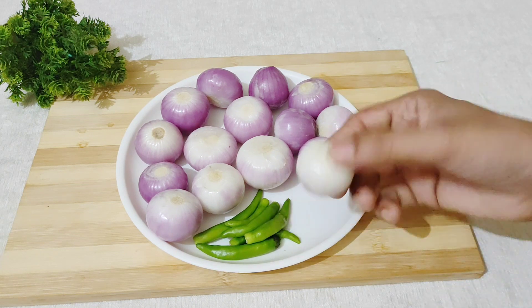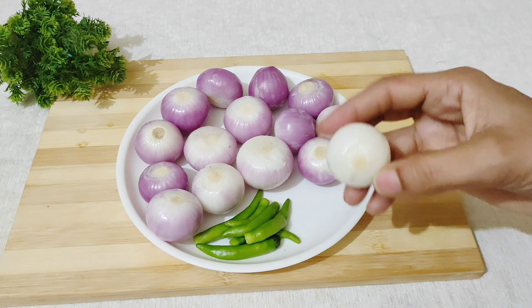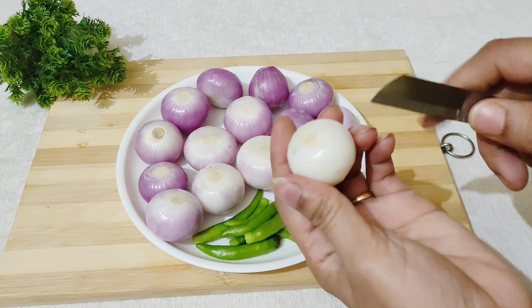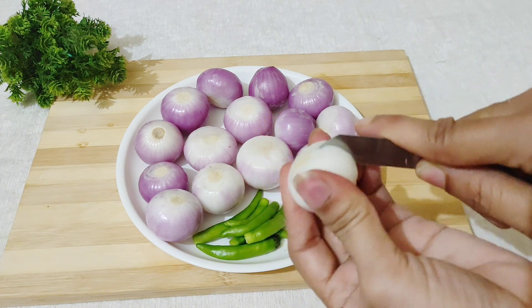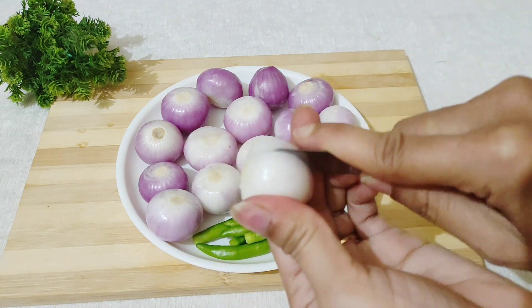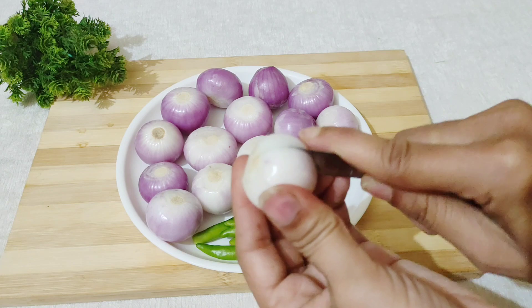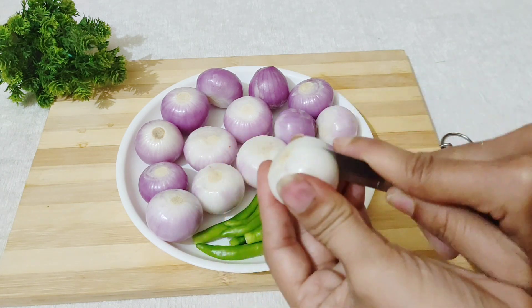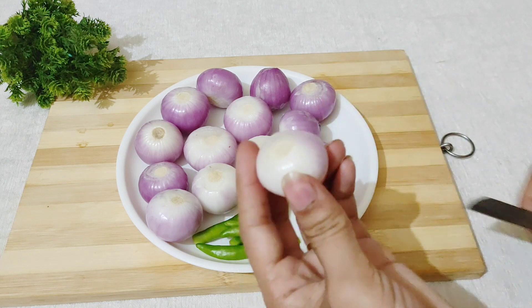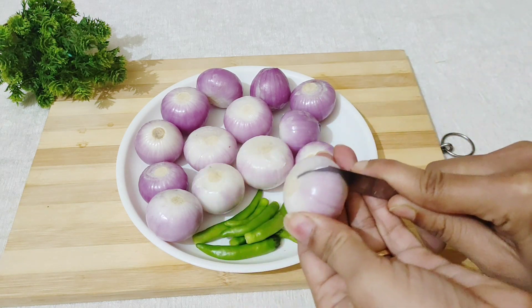Here I am taking 10 to 15 baby onions. I have washed them well. With a knife, we will cut the onions in four sides, so that when we dip them in the brine, it will absorb well. I will show you the onion — we cut the knife in four sides.